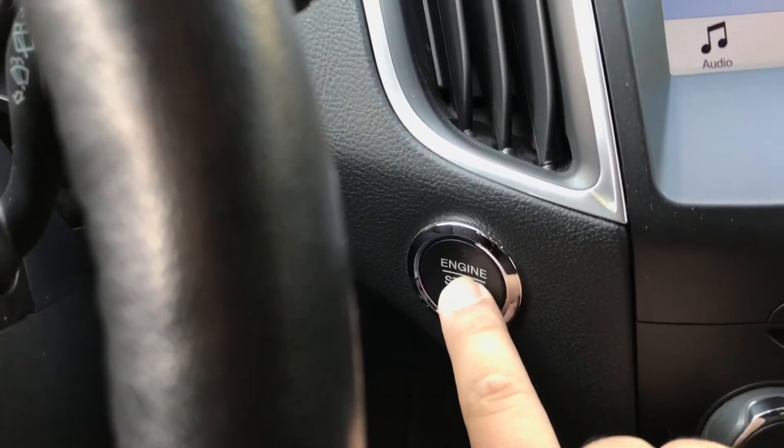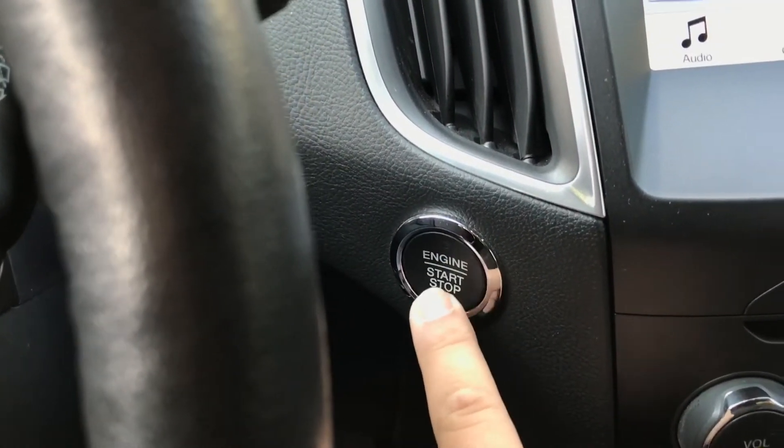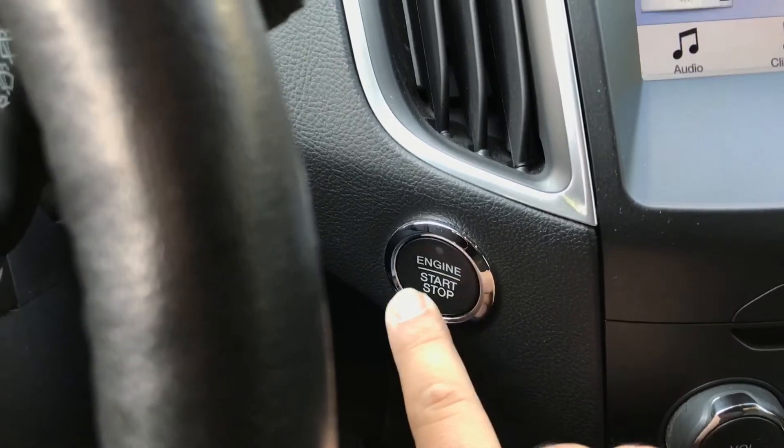With ignition on, press the brake pedal again one time, release, then press three times again — one, two, three.